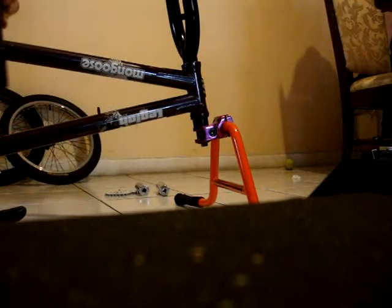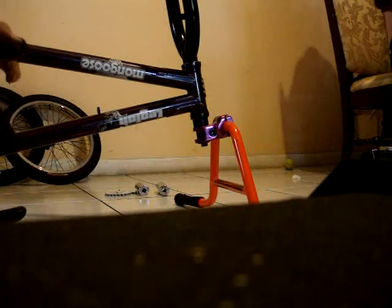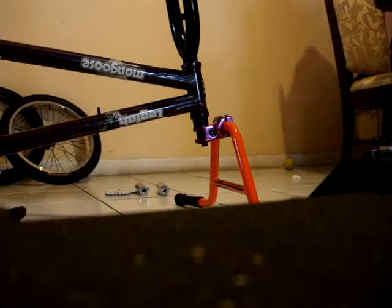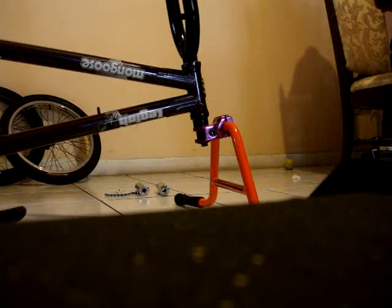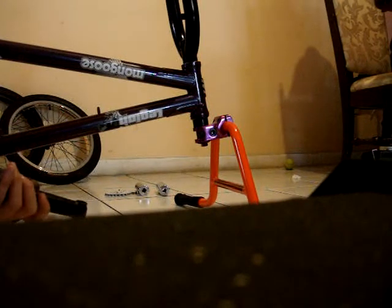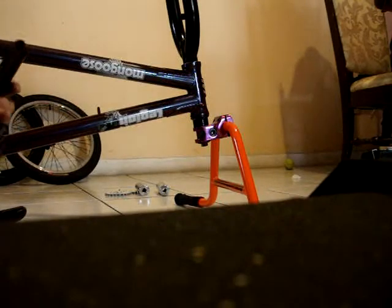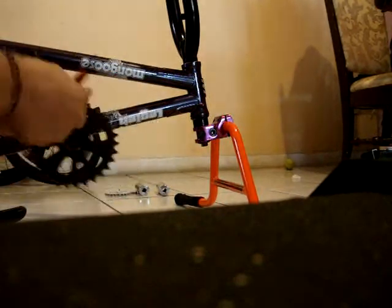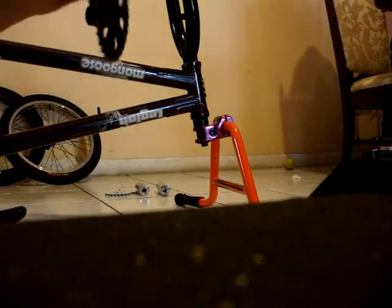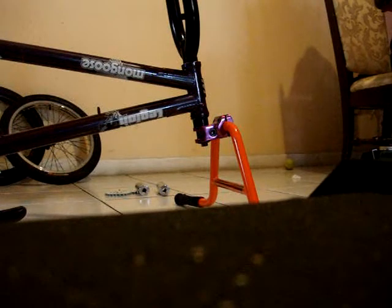There's a three-piece crank but it's stuck here, but it's the same thing you gotta do for both sides. Get the drive side that you want so you can put the sprocket on — put it like that right there, grab the bolt and tighten it. Next you gotta know where the drive side is.